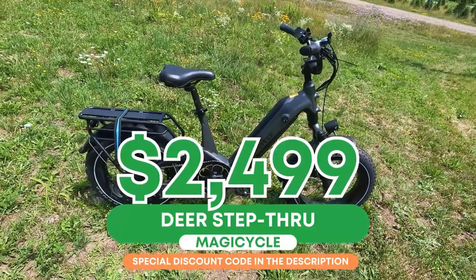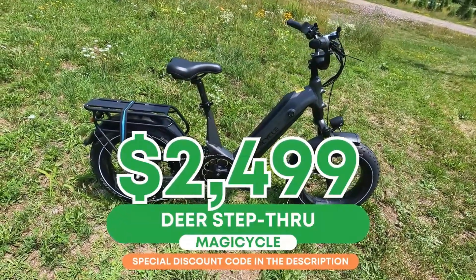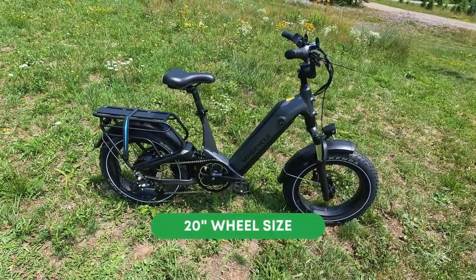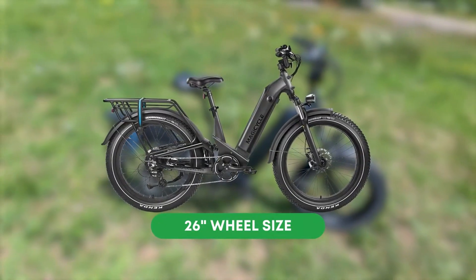There is one variation that comes in at about $50 less — we'll talk about that when we get there. It's a high step bike. The Deer has two wheel size options: the 20 inches you see here, as well as a 26-inch wheel option for the step-through frame.